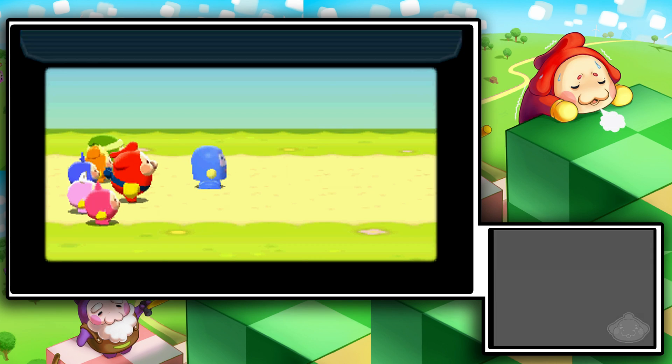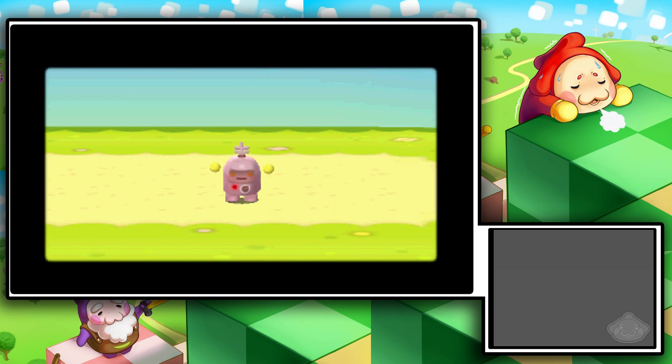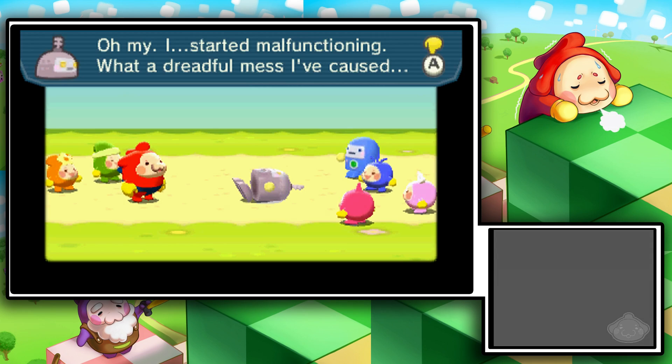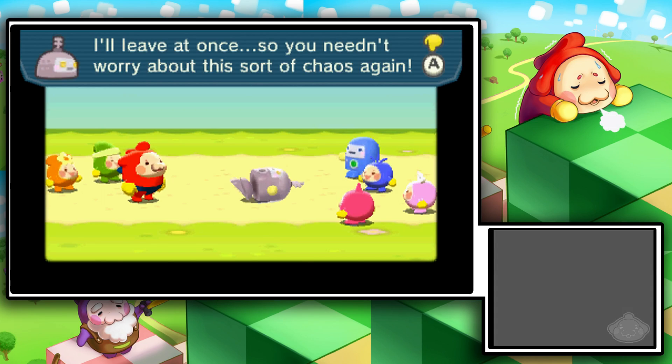Oh my god, it's the malfunctioning robot — that's Boppo. Do you guys remember there was a plot to this game? He just stopped that asshole in his tracks — it was like 'yeah, talk to the hand.' 'I started malfunctioning — what a dreadful mess I've caused. I won't make you put up with such a troublesome old robot any longer.' Poor Rosie the robot. 'I'll leave so you needn't worry about this sort of chaos again.'